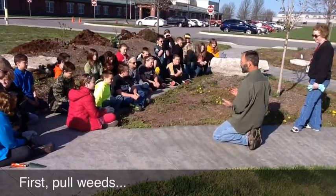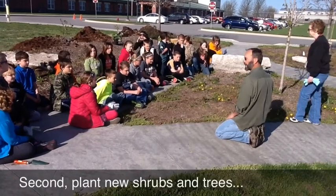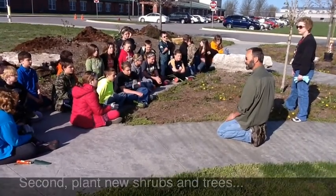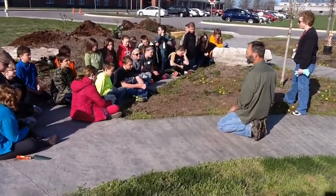First we're going to go through and pull just the big weeds. And then after that there are a few new plants that we're going to plant — a couple of shrubs and a couple of trees. And then the last thing we're going to do is make it look real nice by putting a fresh layer of mulch.